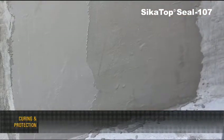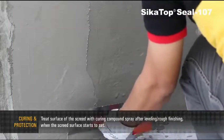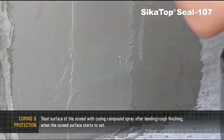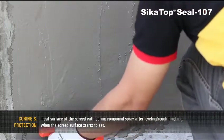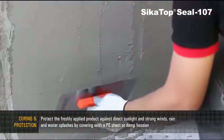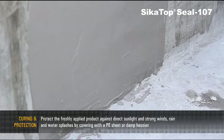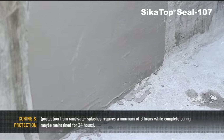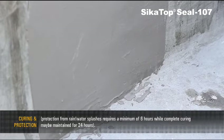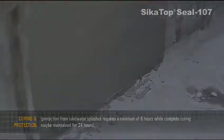Curing and Protection: Treat the surface with curing compound spray after leveling and rough finishing. When the surface starts to set, protect the freshly applied product against direct sunlight, strong winds, rain and water splashes by covering with a PE sheet or damp hessian. Protection from rain or water splashes requires a minimum of 6 hours, while complete curing may be maintained for 24 hours.